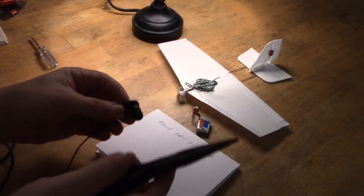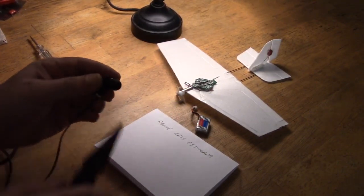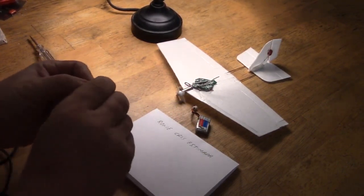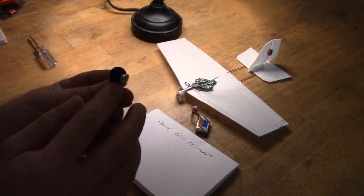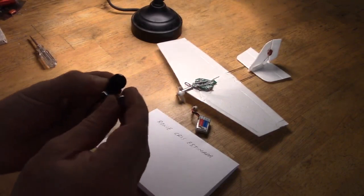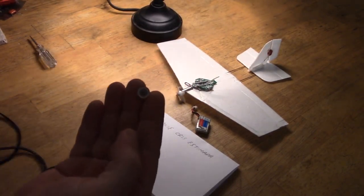Righto, so with a pair of pliers, just sort of crack the join area — there we are — and I should be able to take this thing apart. There we go. So you've got that part in the front, and you've got the actual speaker bit, the coil and the membrane thing. And you can see right in the middle is the magnet.